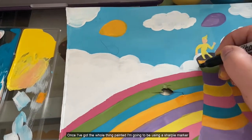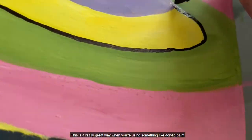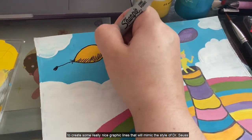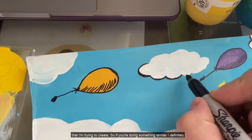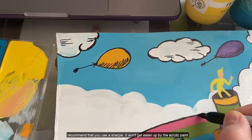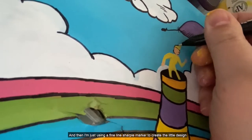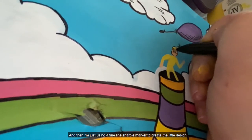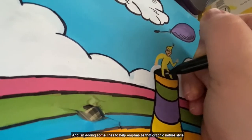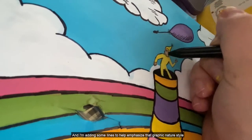Once I've got the whole thing painted, I'm going to be using a Sharpie marker to outline the entire design. This is a really great way when you're using acrylic paint to create some really nice graphic lines that will mimic the style of Dr. Seuss that I'm trying to create. I definitely recommend using a Sharpie because it won't get eaten up by the acrylic paint. I'm using a fine line Sharpie marker to create the little character on top of the rainbow hill, and adding some lines to help emphasize that graphic nature style that Dr. Seuss had.